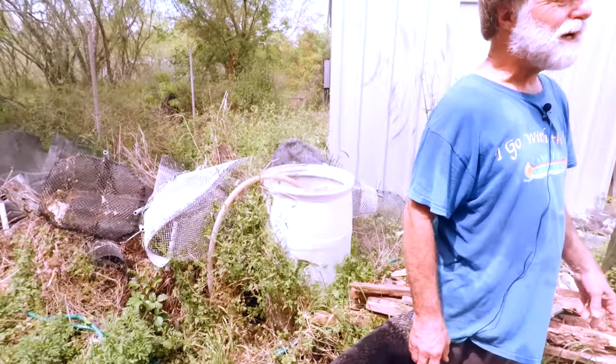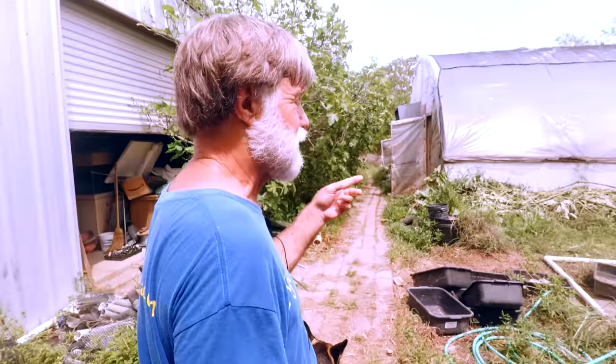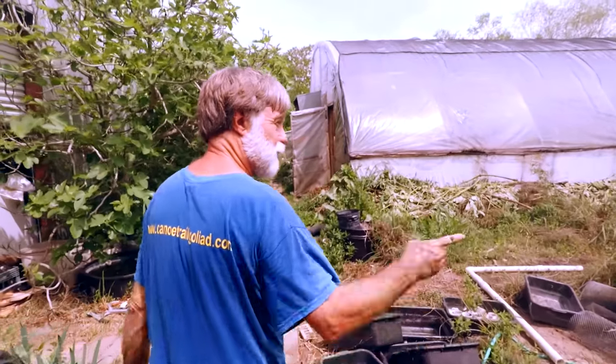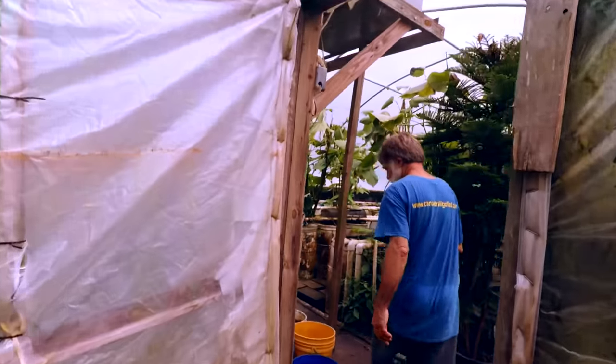This greenhouse will probably be a little bit warmer because it's got only a 40% shade cloth. Next year I'm going to spring for a 75%.